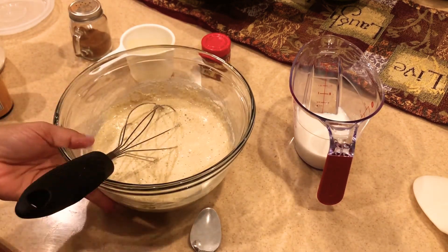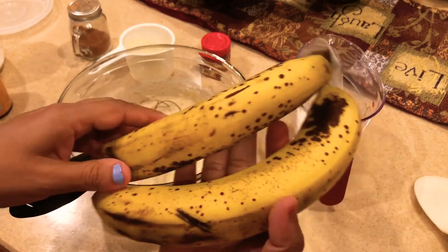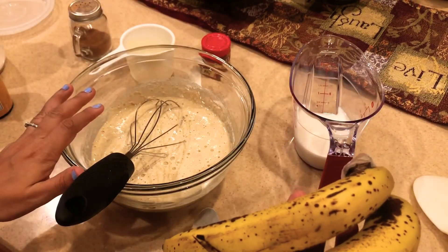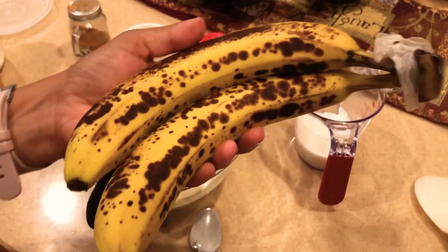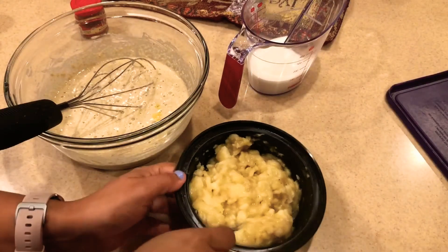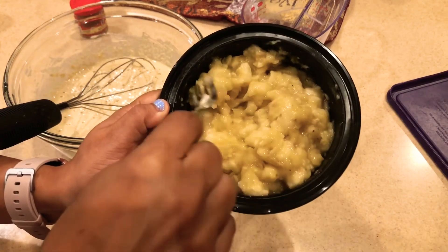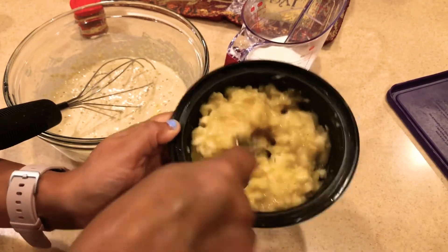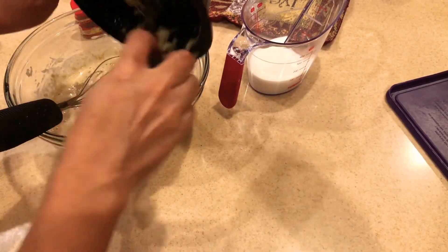I'm going to set this aside and get my bananas. These are ripe bananas — make sure you get ripe bananas because they are sweeter. Since we are not adding any sugar, we need the ripe bananas for sweetness. I'm going to mash two ripe bananas and mix them into the batter. I didn't mash them completely because I like bite-sized chunks in the muffin.